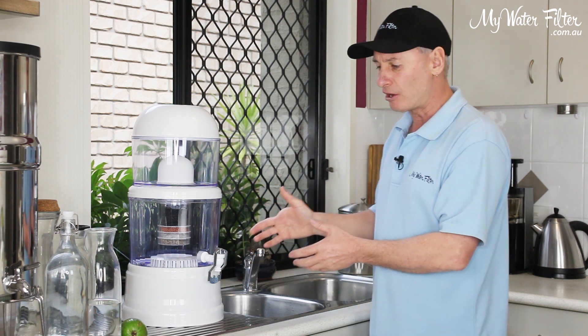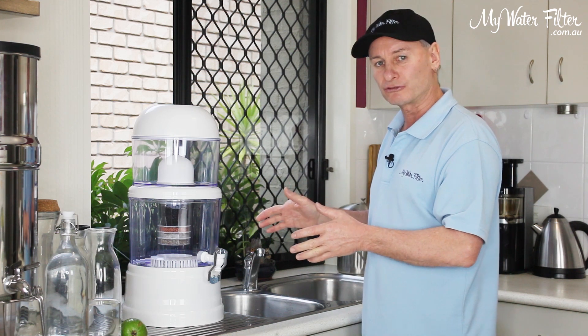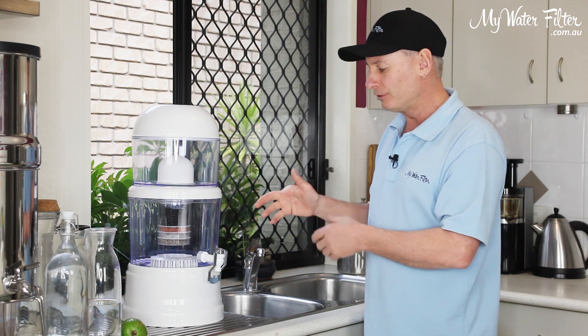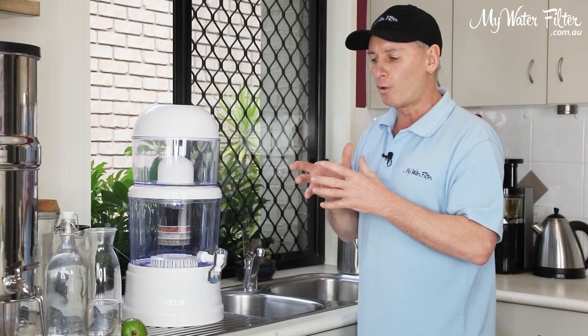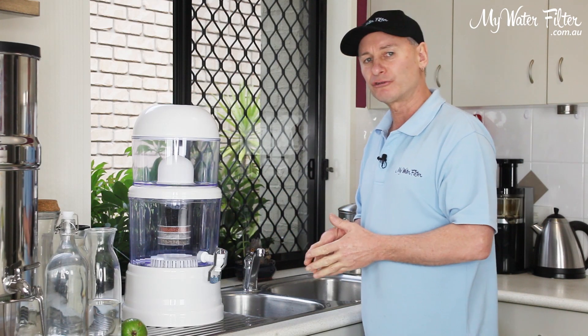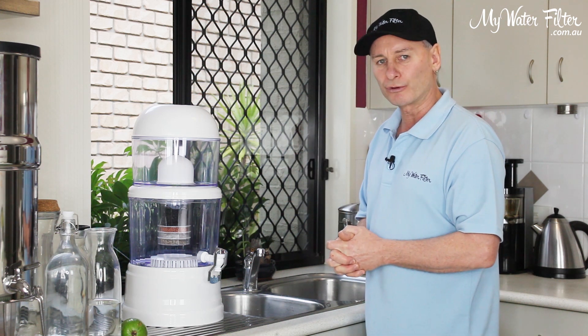But if you are concerned about the algae, please give us a ring, contact us and let us know what's going on — send us a photo and we'll have a look at it for you. Honestly, it might be a sign that this water filter is not sufficient for the contamination that's in your water. Whether you've got fertilizer in there or whatever's going on, it is not the greatest water for you.